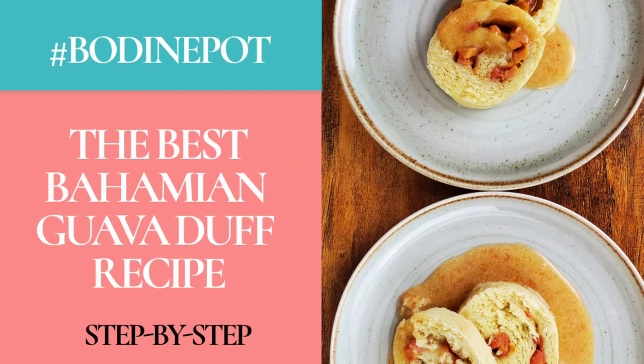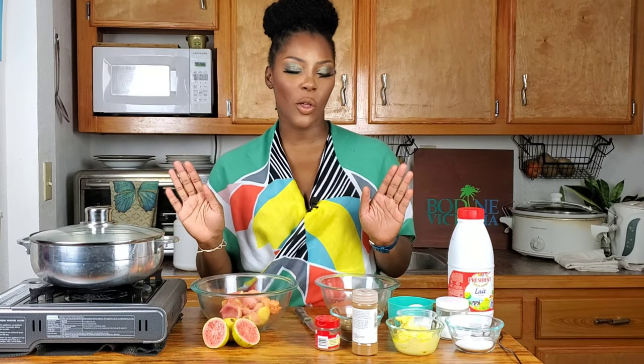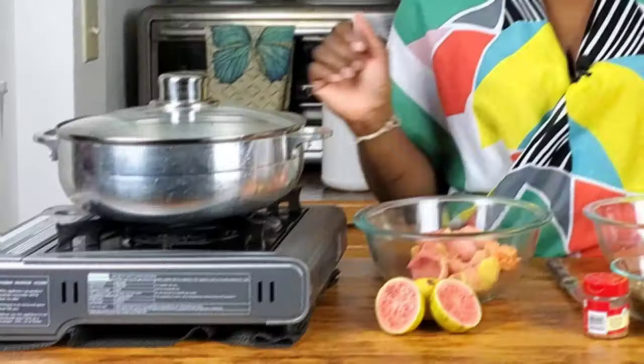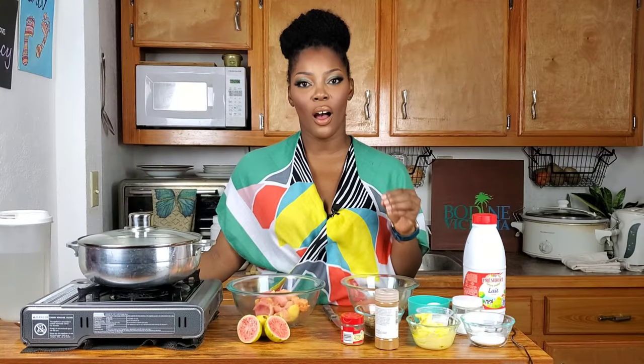Hi everyone, I'm Bodine Victoria, welcome to my kitchen and this is my pot. As you saw, I was able to get to the farmers market and pick up some fresh guavas. I'll show you how to make a slightly traditional guava duff from start to finish. Making guava duff is not hard — it's time-consuming. So if somebody makes you guava duff from scratch, please know that they love you, and you really need to show your appreciation.